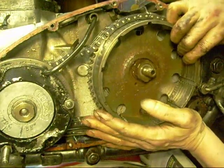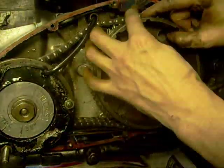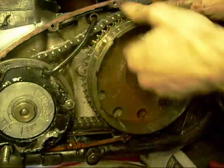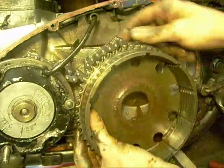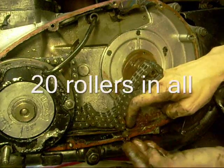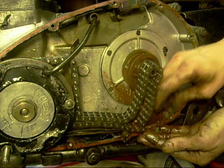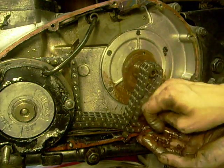There they go. There it is — catch those. Oh, there's one. Go, go.